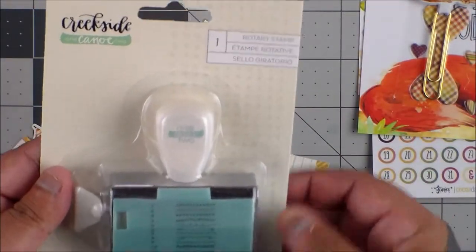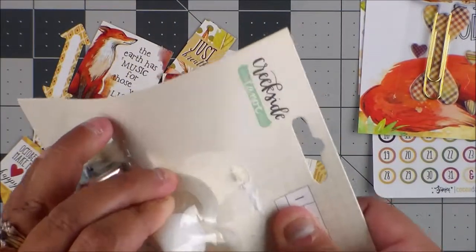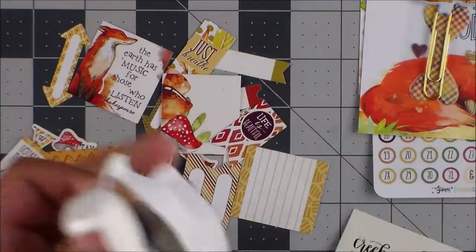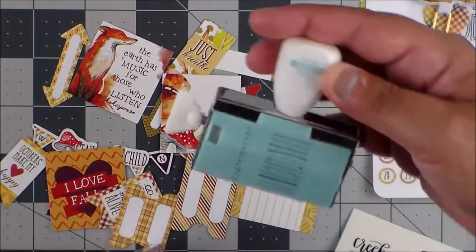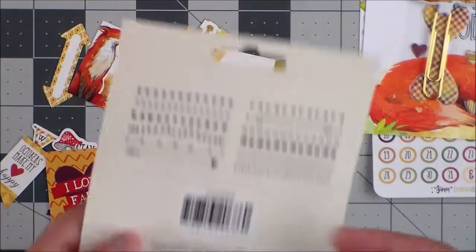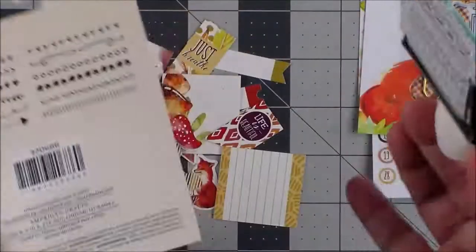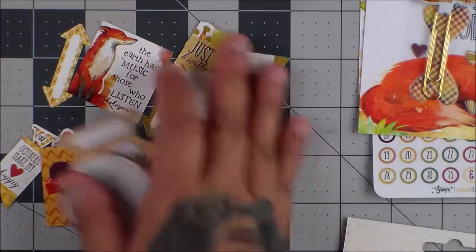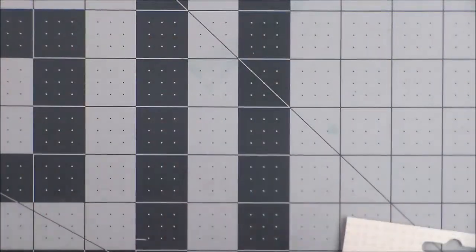And we got a roller date stamp by Creek Sun, which is cool because I'm using this set for my Project Life right now. That's what you got on the back. So that's the planner add-on set — you seriously get a ton. I love it. I love getting goodies.